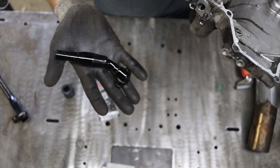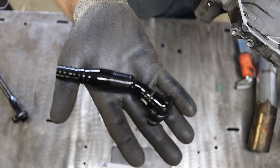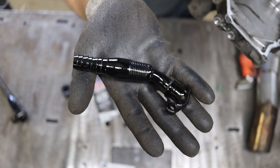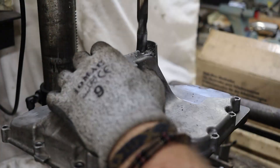Speaking of finishing the cooling system, this is one of four fittings. They are now completely machined, welded, and painted. I hope it's going to be a breeze to install — let's find out.